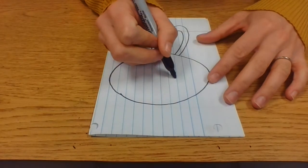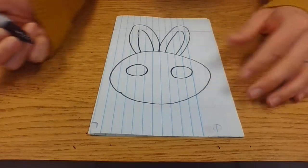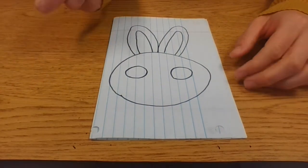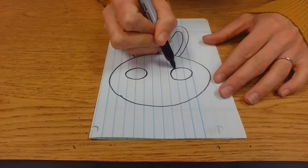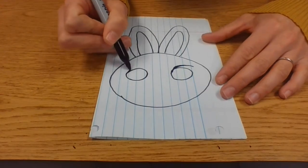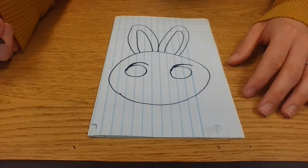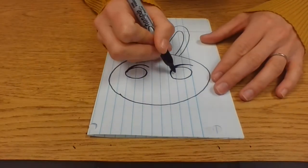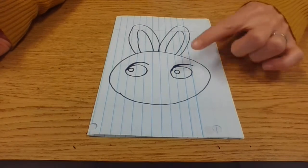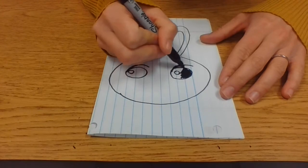Now let's do two big circles for those bunny eyes. You can make small eyes if you want — this is up to you, get creative. I'm going to draw a curve on top of each eye, and then two little circles inside. I'm going to fill these in now — you can do this later if you want to add color, but I'm just going to fill mine right in.